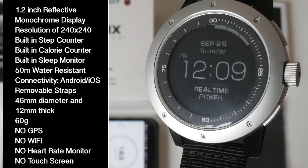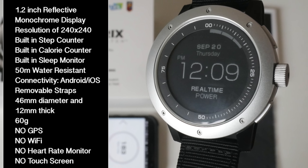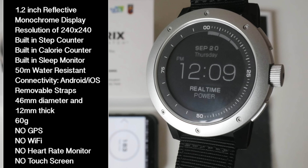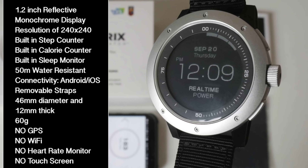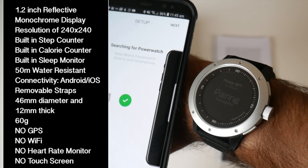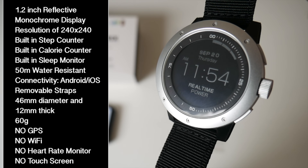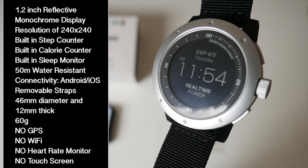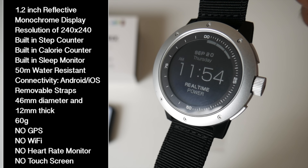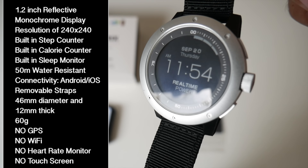This watch has a built-in step counter, calorie counter, and a built-in sleep monitor. The watch can also be taken 50 meters underwater. It can be connected to your smartphone via the app and it's compatible with both Android and iOS. This watch works via advanced thermoelectric technology and it's the only smartwatch to feature a power meter which displays how much electrical power your body heat is generating.